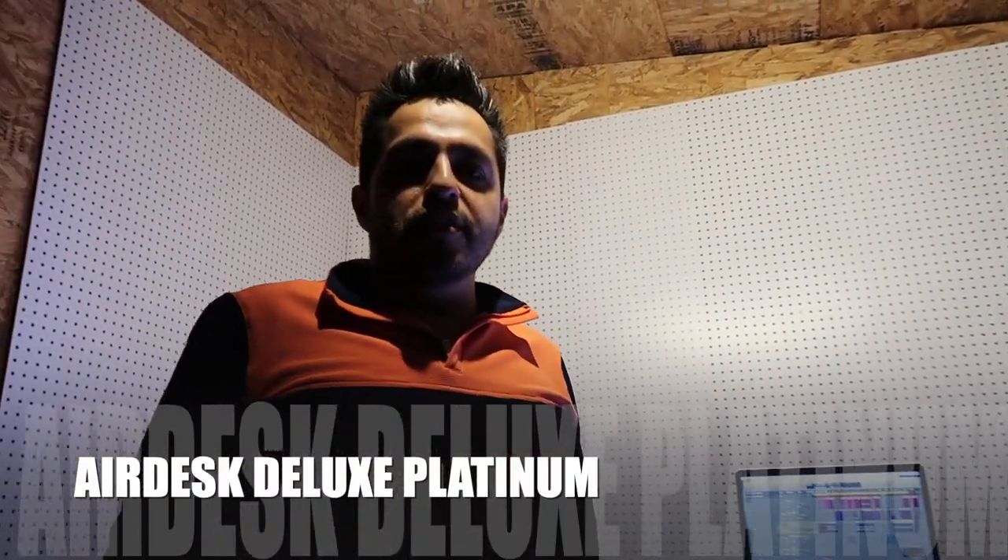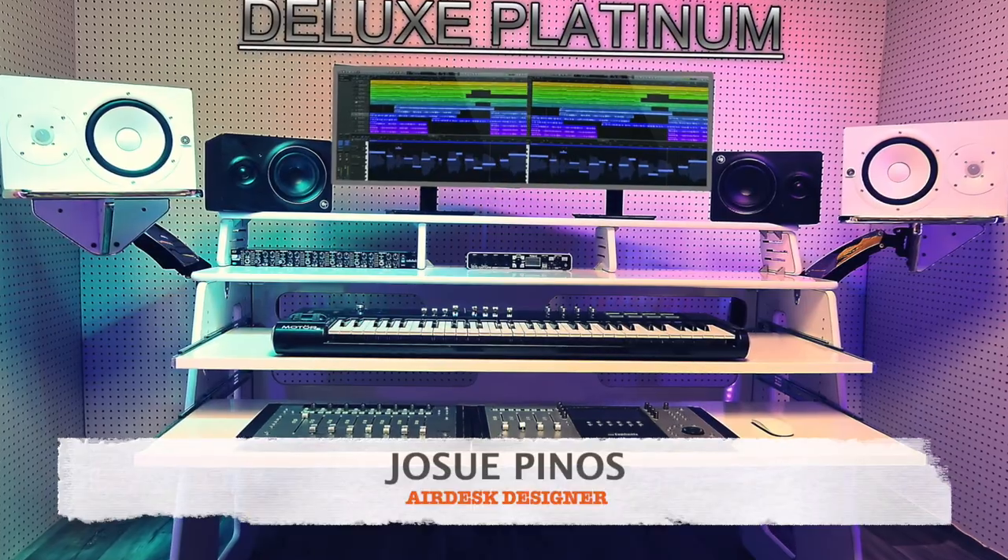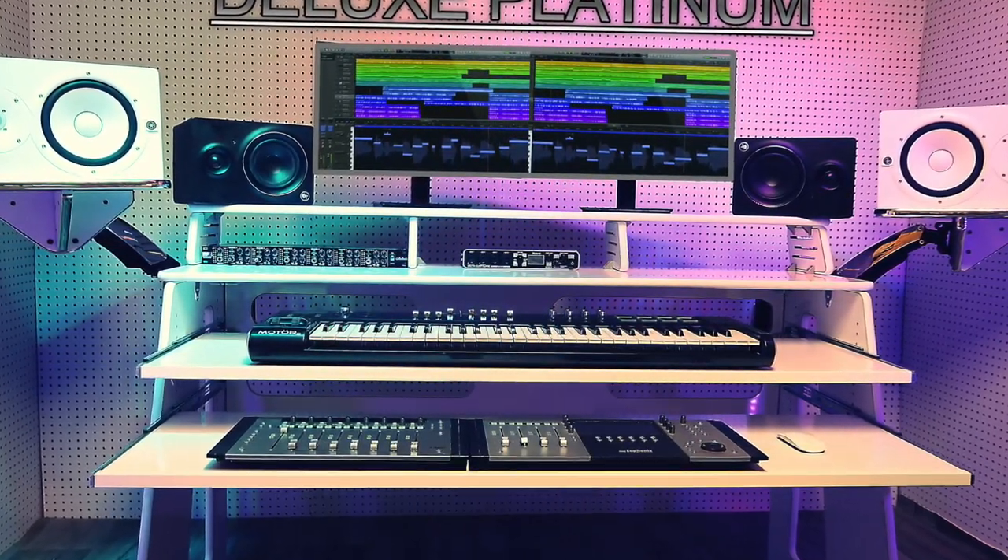Hi, my name is Josue. I'm the designer for AirDesk. Today I want to show you and talk to you about AirDesk Platinum.